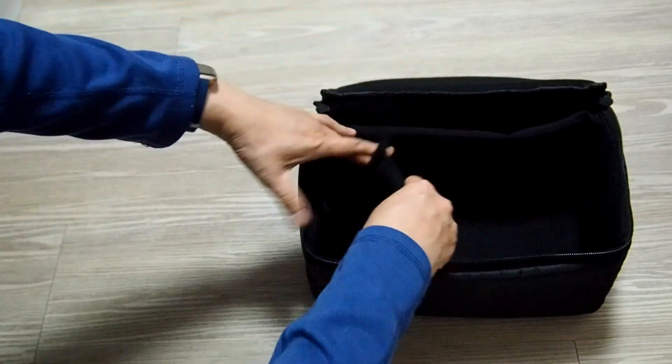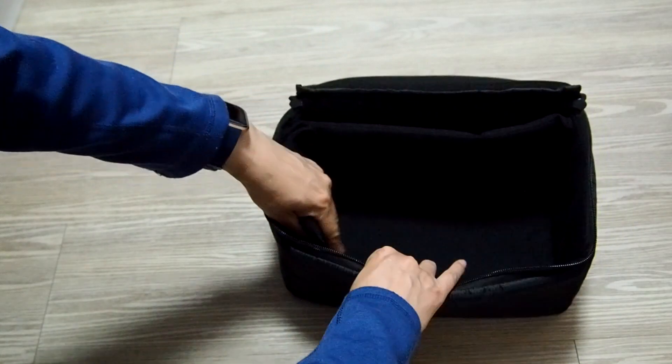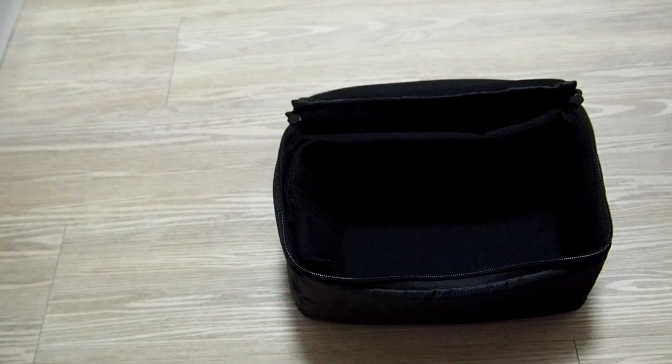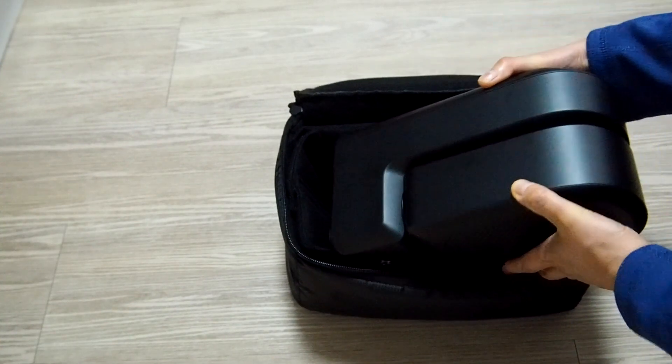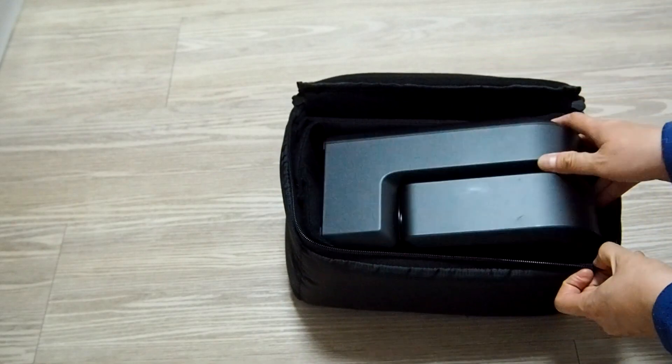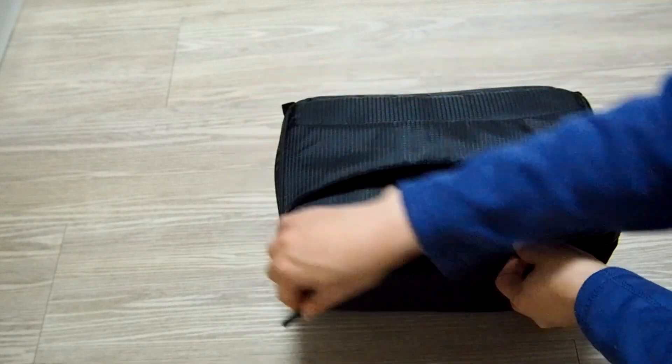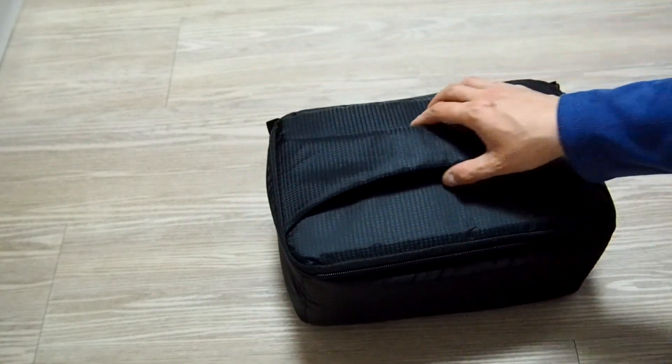The hard box that comes with the Seastar is good, but I found it to be a bit bulky. When I go out to the field, there is other equipment to carry along and it's difficult to fit the hard casing into a backpack while leaving space for other stuff. The soft casing provides good protection and is easier to pack.